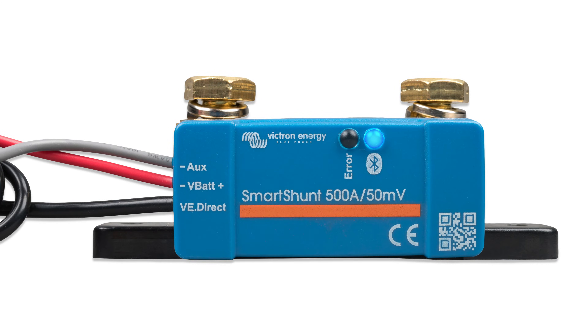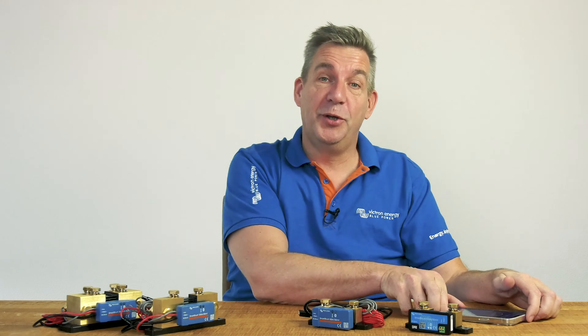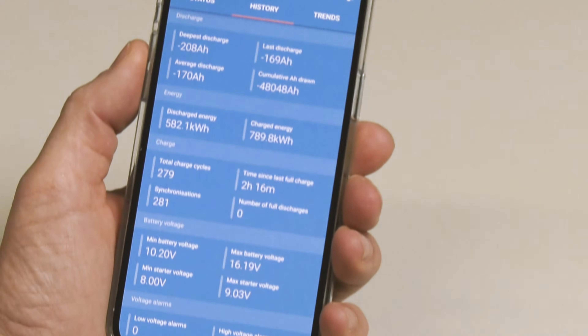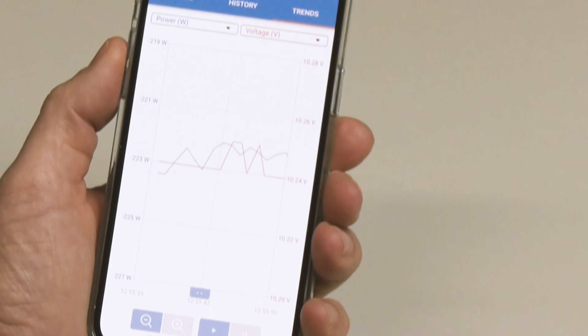We also have the SmartShunt. The SmartShunt is an all-in-one battery monitor, but without a display. Your phone acts as a display and connects to the SmartShunt via Bluetooth using the Victron Connect app, downloaded to your phone or your tablet. You can conveniently read out all the battery parameters, such as the state of charge, time to go, historical information, and much more.